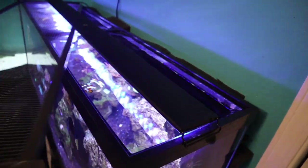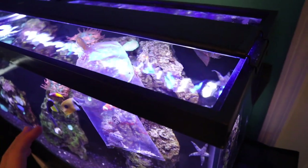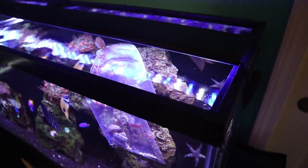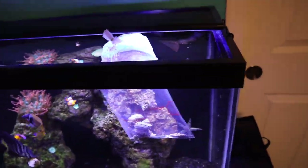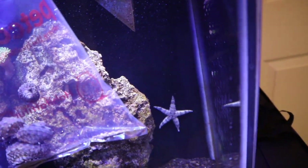I made it back with these snails. We're going to start by temp acclimating these guys. Snails are a lot more sensitive to water parameter changes than fish and stuff like that. So we're going to first temp acclimate them, and then I'm going to switch over to drip acclimation to get them used to this water — the exact same thing I did with my starfish.